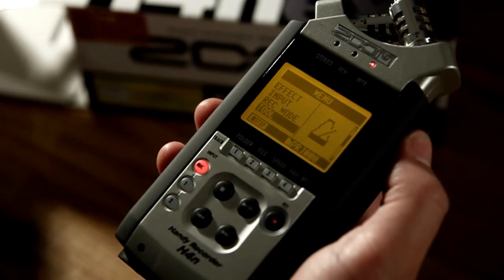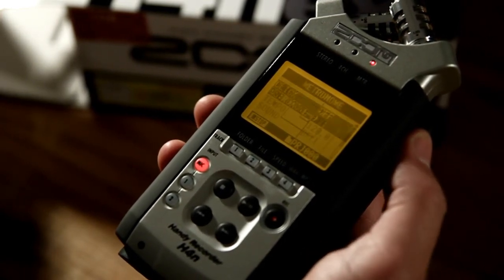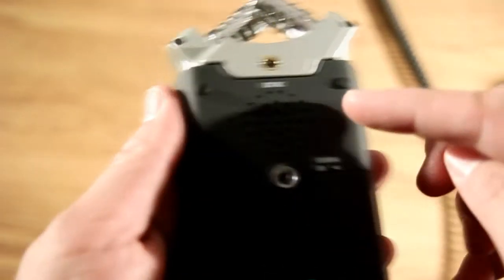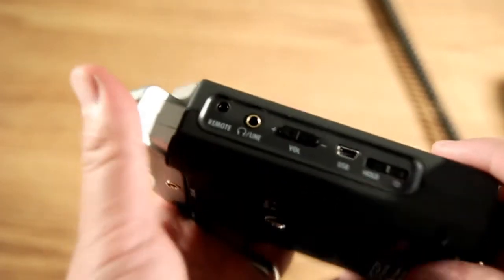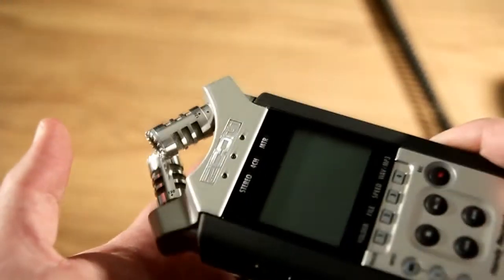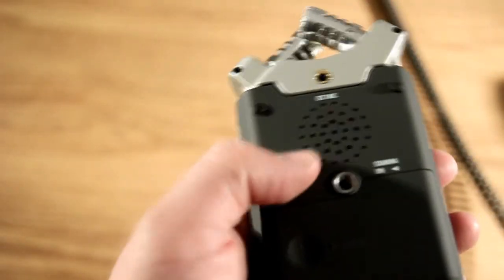We've got some other tools here. If I go to the tool option, we've got a tuner and we've got a metronome — very useful for recording in a multi-track situation. One last little feature I'll show you is the external speaker on the back. Most of the time you'll have some great quality headphones that you'll be monitoring with, but every now and then you might want to just check back through the built-in speaker. Fantastic.